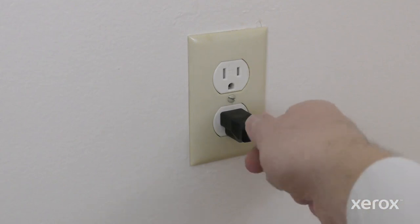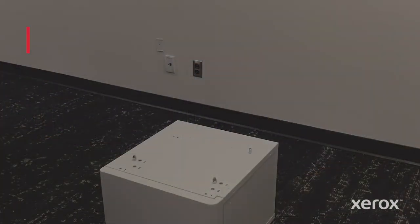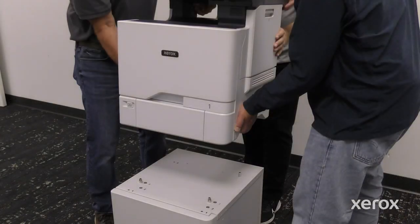To prevent personal injury, unplug both ends of your power cord. Use three persons to lift and place the printer on the printer stand.